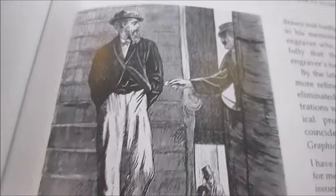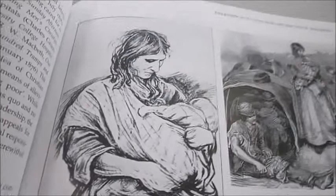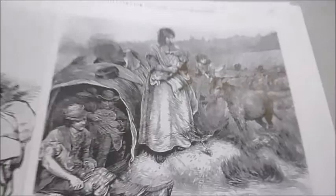Here are some of the fine woodcuts that he produced for a graphic magazine, depicting the poor — from a gypsy encampment on Putney Bridge from 1870, a concert given for poor Italians, and a smoking concert with wandering minstrels.